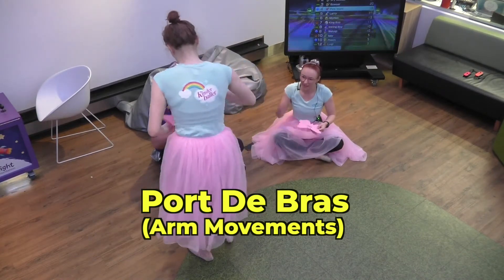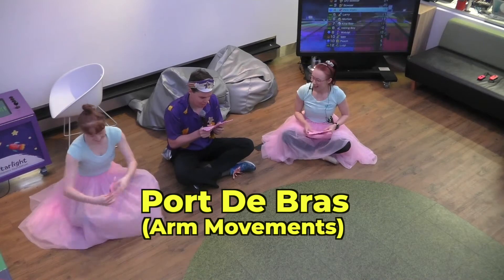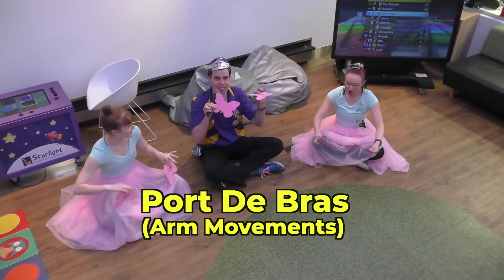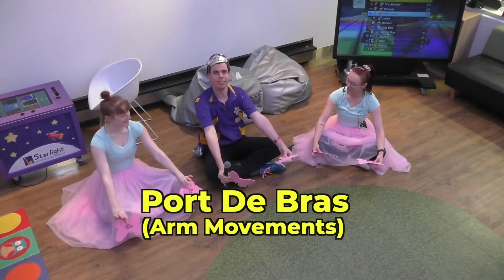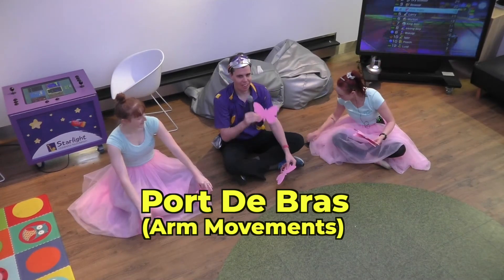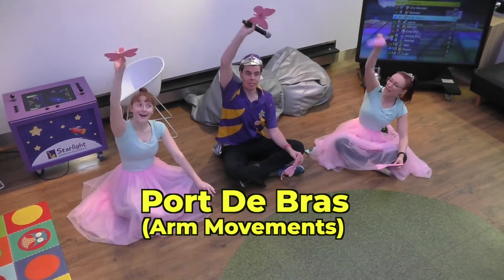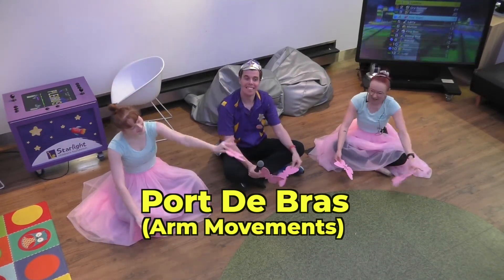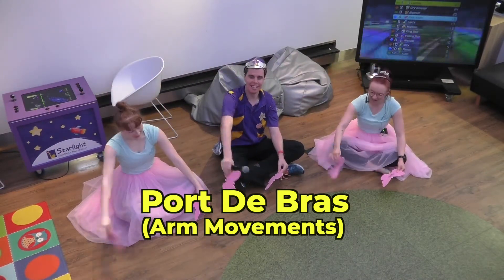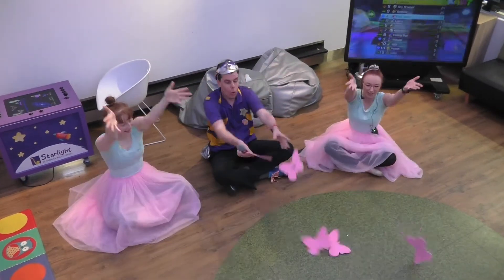Thank you, Sarah. Ballerina Sarah. So we're going to make some little crab claws with our fingers. We're going to hold them out in front of you. Beautiful. And we're going to do some up and down, and they're going to float down beautifully. Never thought I'd be dancing with butterflies. Get away from me, butterflies!